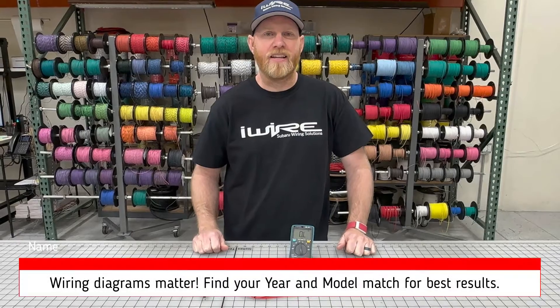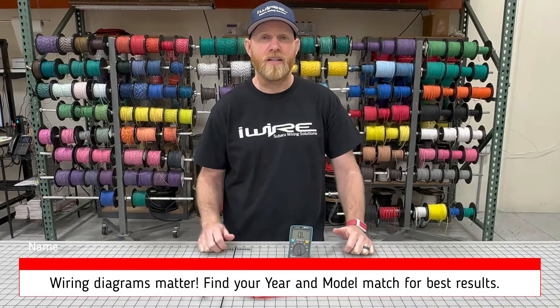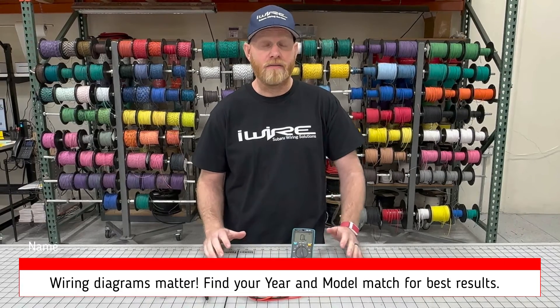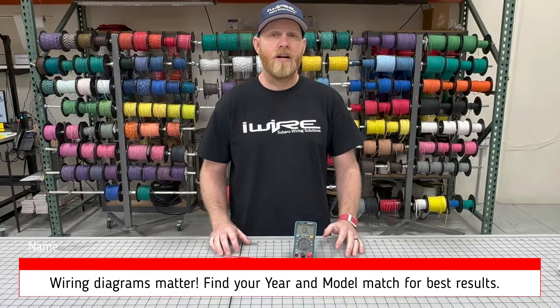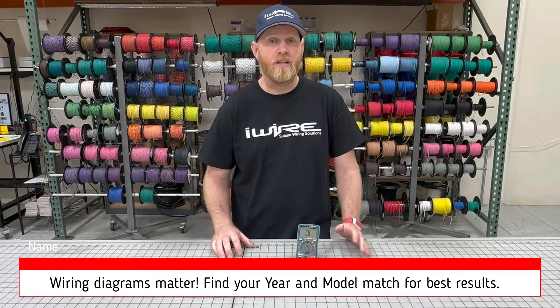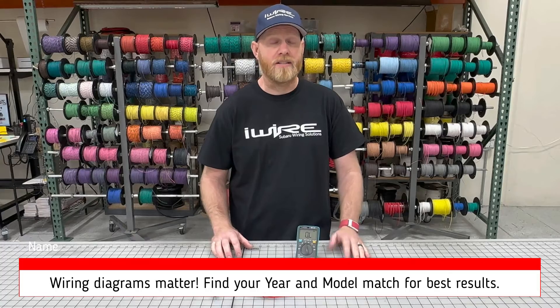Before you start anything, make sure you have the proper wiring diagrams. Every year Subaru is different, so make sure you have the ones for your specific car — you can find them online pretty easily. Diagrams are really important because we need to know which pin to touch and which pin is power and ground so we know what we're testing for.